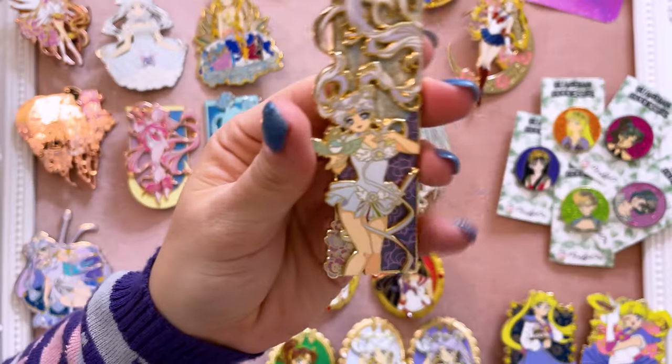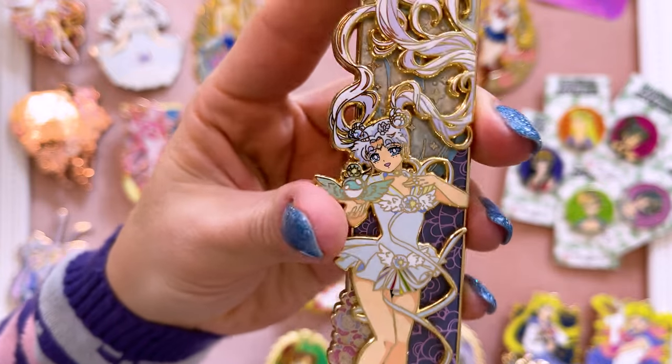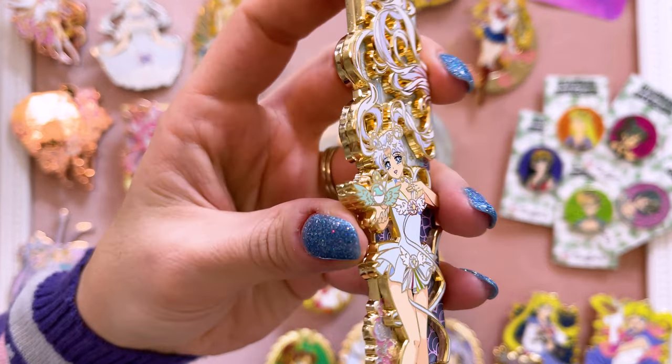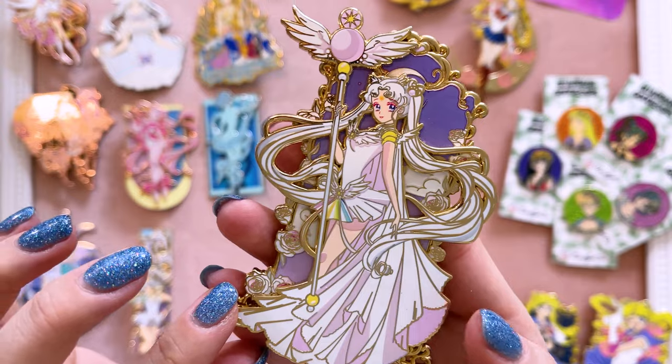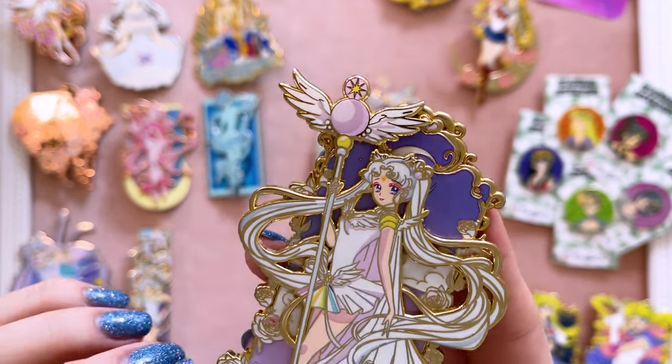I also picked up this Transformation series — so far there's only two, and hopefully he continues the series because they are really beautiful. Sailor Mercury with gorgeous screen printing in the background, and Sailor Moon with a multi-color background. Both are really pretty pins. And Man on the Moon Pins has done some really pretty pieces of Sailor Cosmos — here's a bookmark-style pin featuring Sailor Cosmos, and then this Sailor Cosmos pin that a friend gifted me for Christmas that I absolutely love.